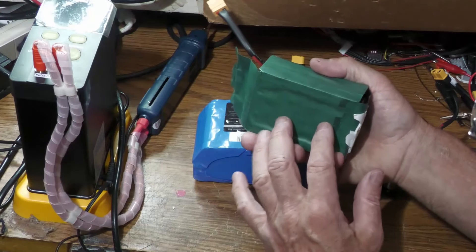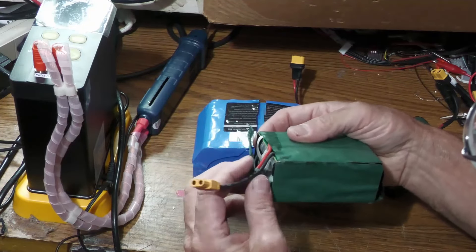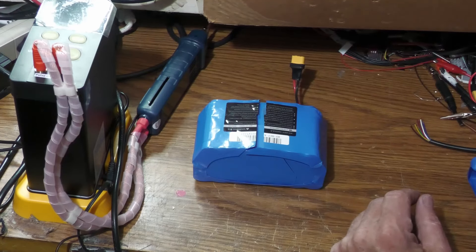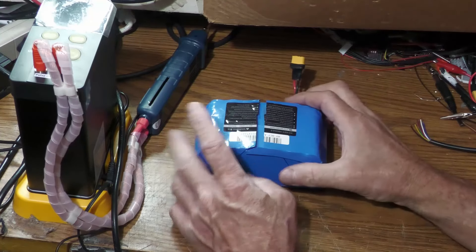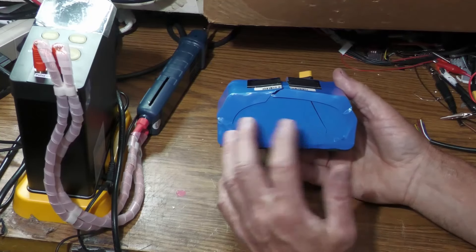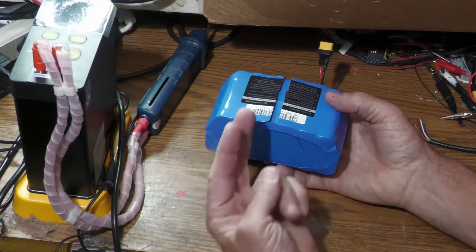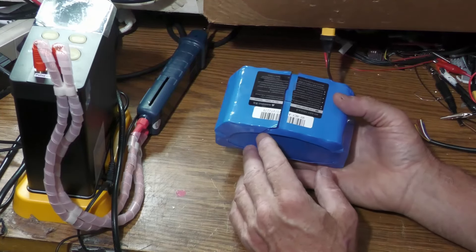The balancing board will kind of take care of the rest, but it depends on the quality of the batteries and cells. This is one of the bigger batteries — out of the bigger hoverboards designed to carry more weight or run for a longer period of time. This is 20 cells instead of 10, but everything else is pretty much the same. They just group all the cells in twos instead of ones.